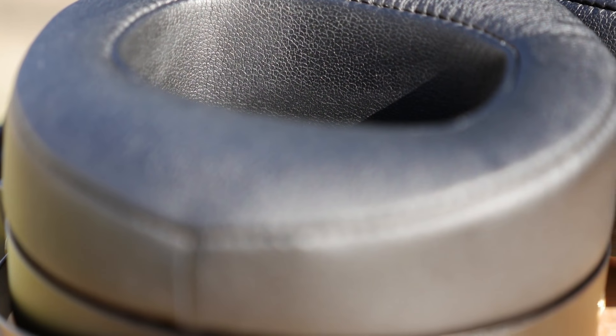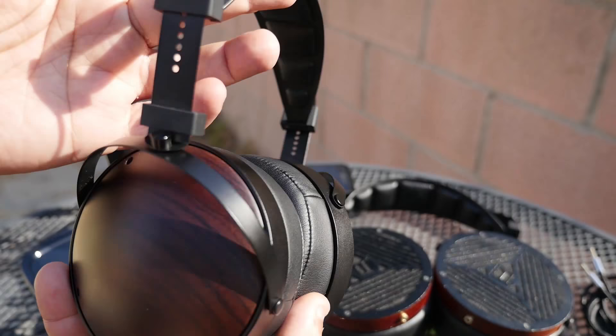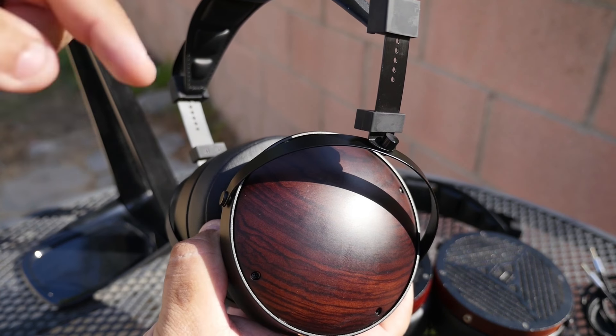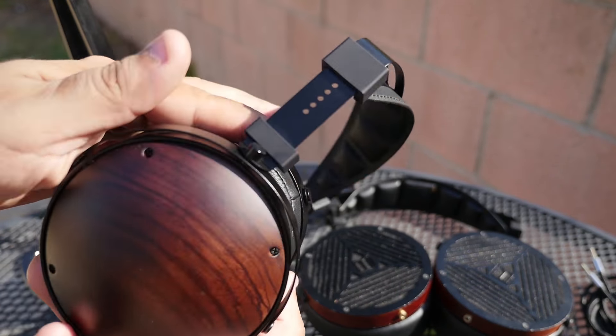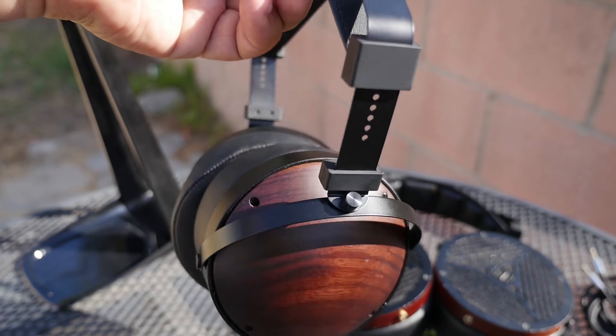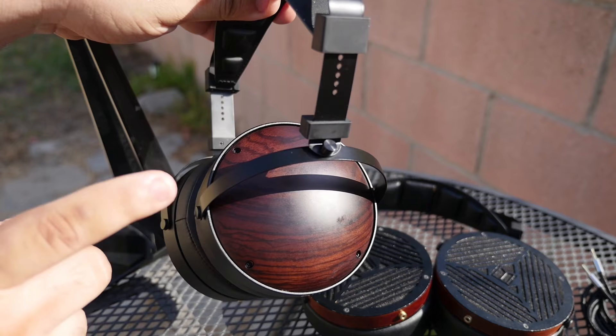If you can get around the fact that the headband is not very good, I think these overall look great and sound great. They're definitely worth picking up if you're looking for closed-back headphones. I'll put a link in the description below if you're interested. I hope you enjoyed my review of the Monoprice Monolith M1060C headphones, and I'll see you guys next time.